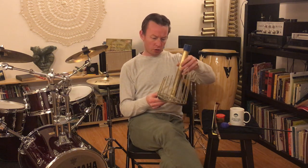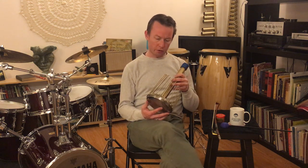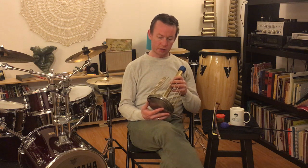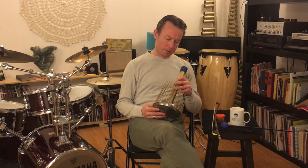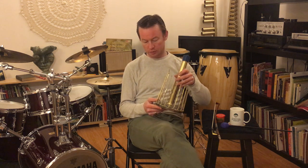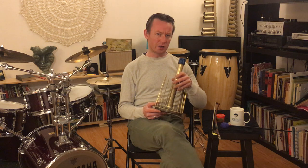So this is a smaller waterphone, but it certainly still does everything that we need it to do. The waterphone was invented by an American artist and acoustic engineering enthusiast by the name of Richard Waters, which I suppose accounts for some of its name. It also involves water sometimes, so sometimes we play with water. He invented it sometime between 1968 and 1969.